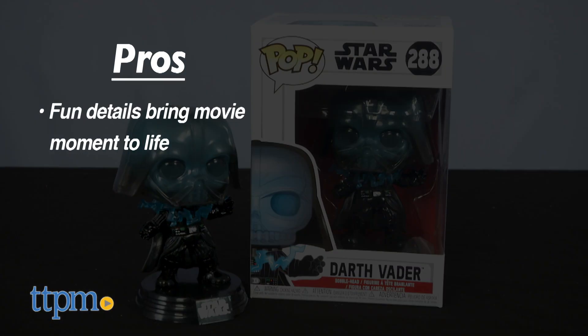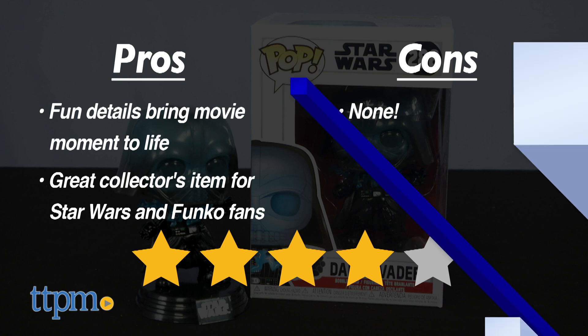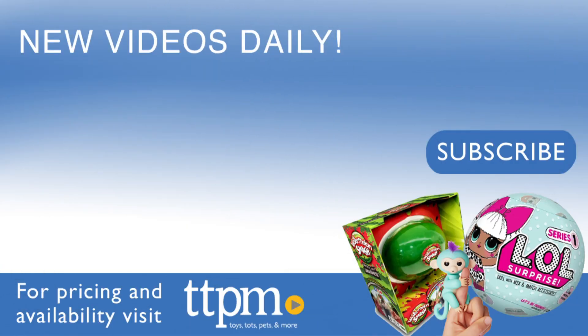The pros are the fun details that bring the moment from the movie to life. It's going to be a great collector's item for Star Wars and Funko fans. I really have no cons, so this gets 4 stars. For where to buy and current prices, visit TTPM and subscribe to our YouTube channels for more reviews every day.